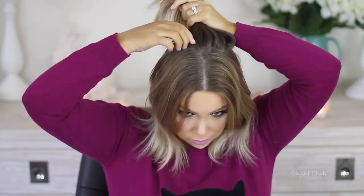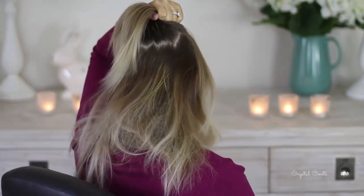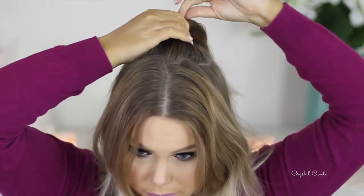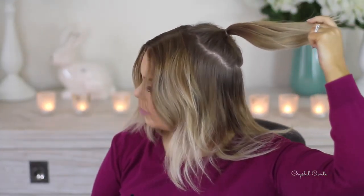I'm going to brush out my hair extensions and then I'm going to section off the crown part of my hair. Doesn't need to be neat or anything. And then I'm going to secure it with one of the clear elastic little band thingies. So now I have a little high ponytail where the base of my ponytail is going to be.